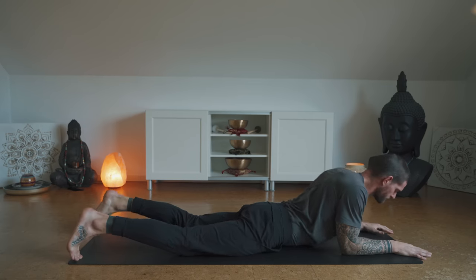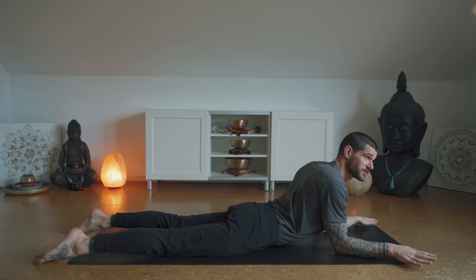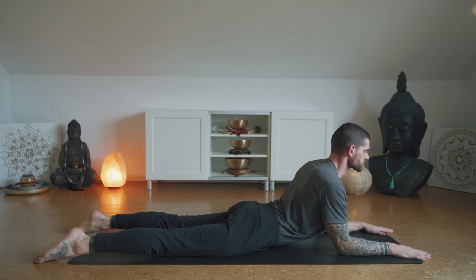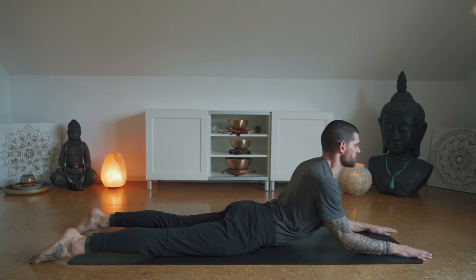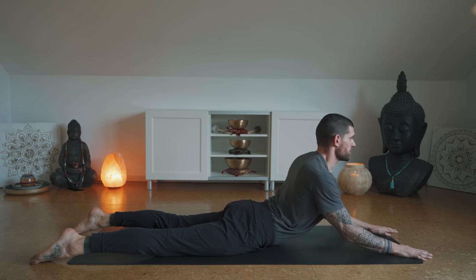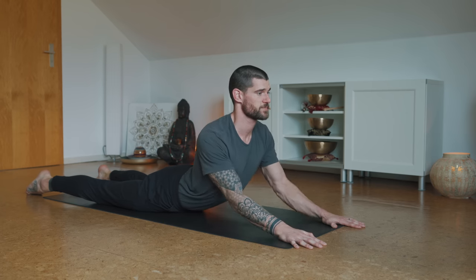Let's come into sphinx pose. Your forearms on the ground, ideally parallel to each other — we encourage that external rotation. Elbows underneath the shoulders, untuck the toes, engage your glutes, look straight ahead. Breathe deeply into the belly, keep the hips on the ground. Now start to straighten your arms if accessible for seal pose — engage the glutes even more, externally rotate the arms. Come back down for sphinx. Let's go for five, four, three, two, one — back down to sphinx.